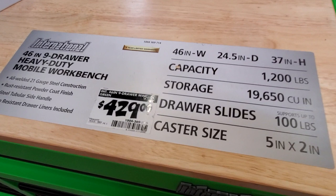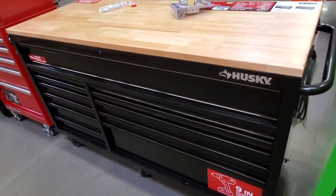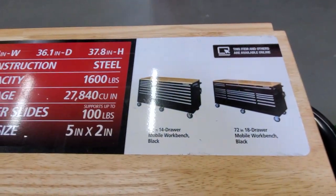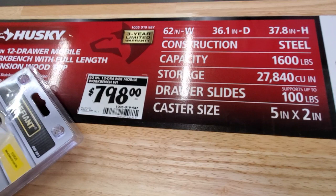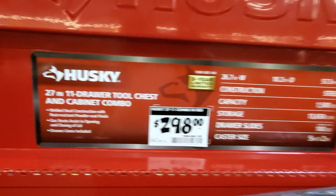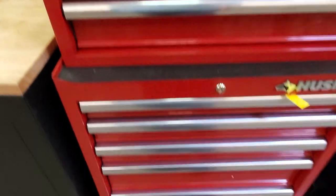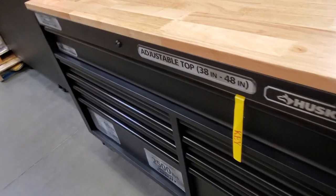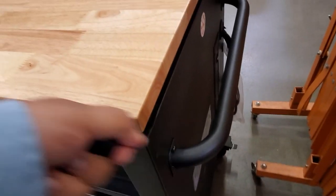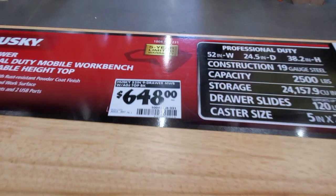You got this 46-inch drawer for $2,429. Then a nice Husky toolbox with a 9-inch drawer at the bottom — good for power tools since it has the longer drawer. It's 62 inches wide, 36 in depth, 37 in height, steel construction, 1,600-pound capacity with 27 cubic feet of storage. $298 for a 27-inch 11-drawer tool chest and combo cabinet. I personally like deep drawers so you can store sockets or pliers standing up — this one has an adjustable top, great quality.